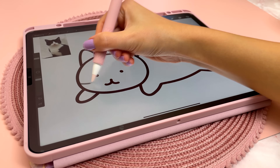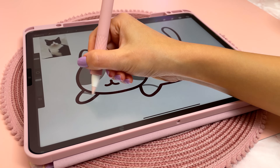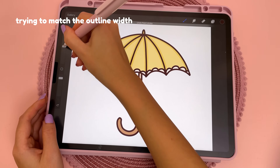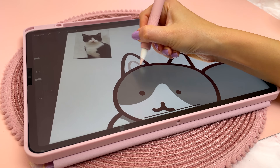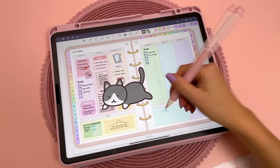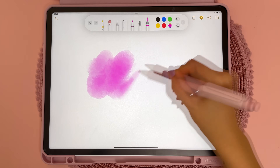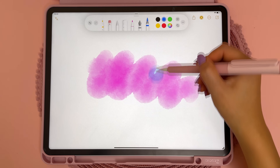Another app I use all the time is Procreate, and I use this for drawing and making digital stickers. I think the Apple Pencil hover feature will be really useful for drawing because I often make a mark just to see how it looks and if the brush is the right size, so being able to preview it sounds very convenient. I can't wait for app developers to start making use of this feature. Here I'm showing how the hover feature works in the Notes app — you can see the preview of the mark and I'm not actually touching the screen.